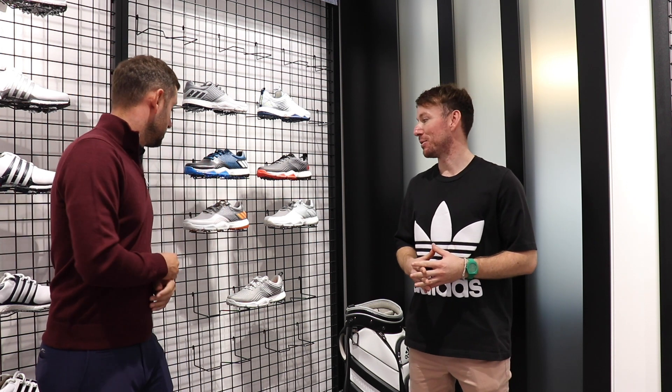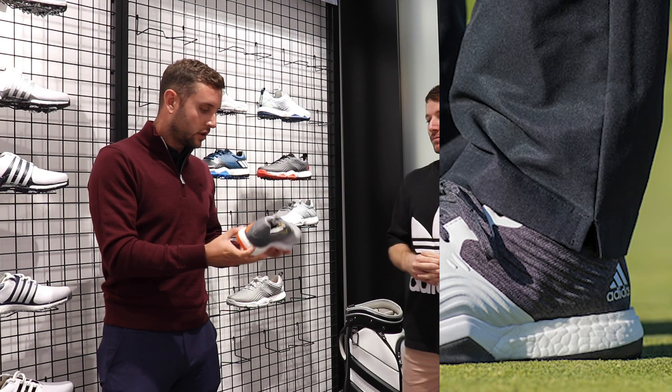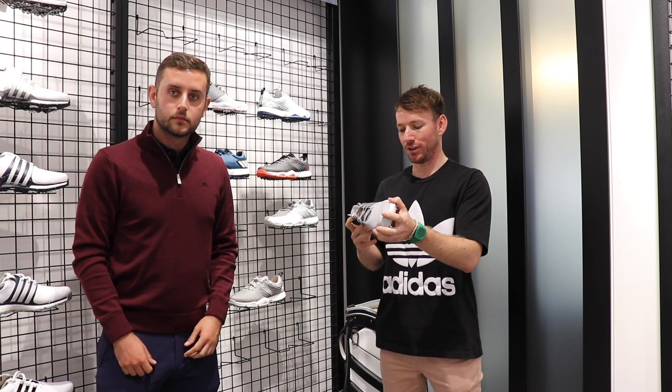We are here inside the shoe room. I'm here alongside Dan, who is the head of sports marketing, and we are going to look today at the Adipower Forged. Dan, if you'd like to take us through the shoe?